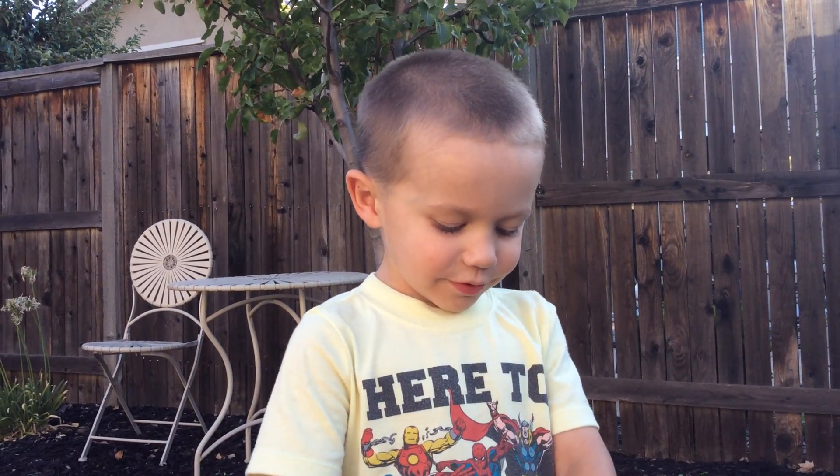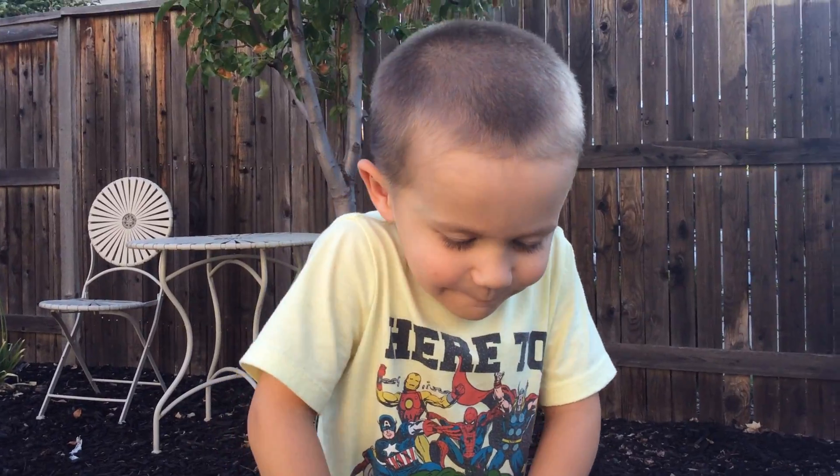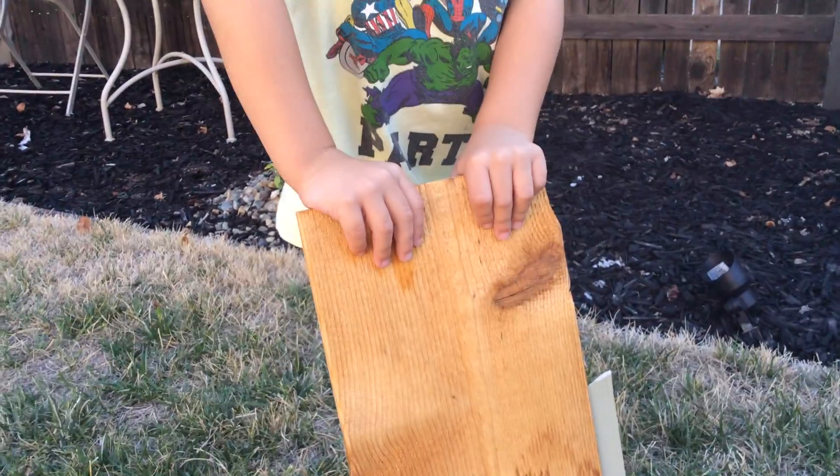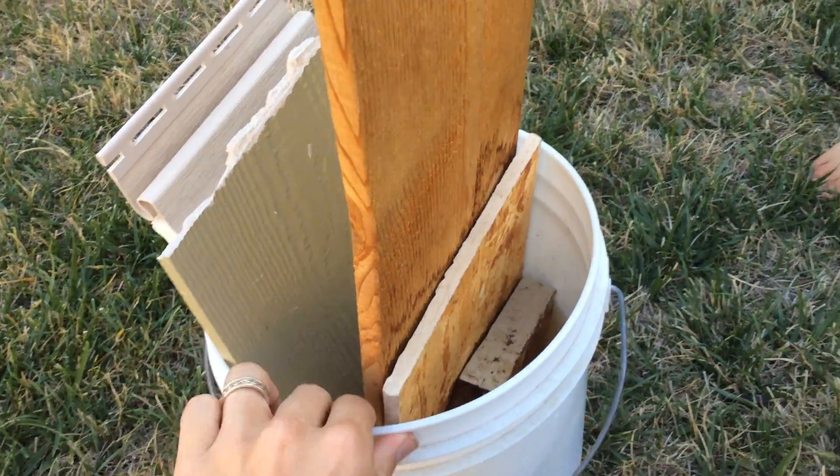Hey guys, Three Generations here. We're going to give you an update on our siding bucket challenge.